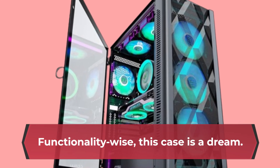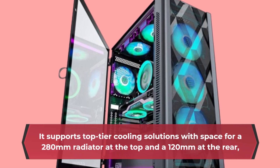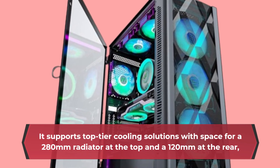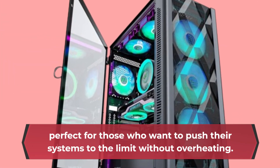Functionality-wise, this case is a dream. It supports top-tier cooling solutions with space for a 280mm radiator at the top and a 120mm at the rear — perfect for those who want to push their systems to the limit without overheating.